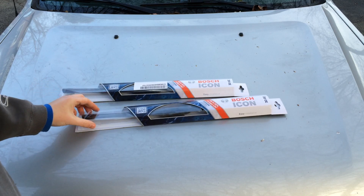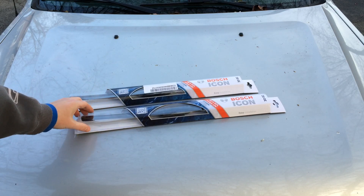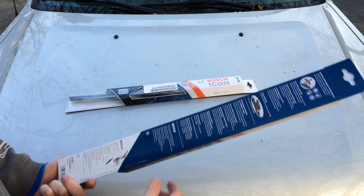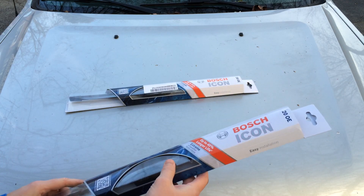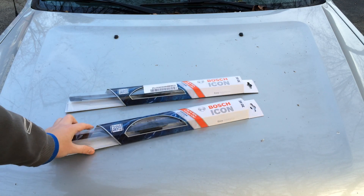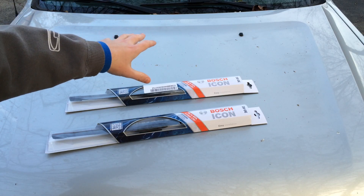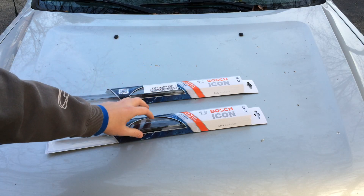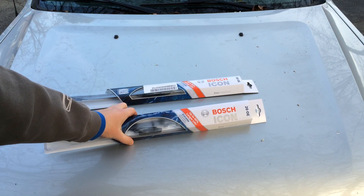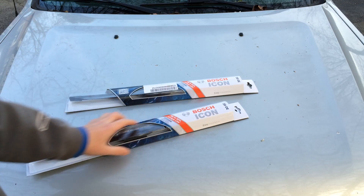The first thing you'll want to do is make sure you grab the correct wipers. These are 20-inch wiper blades, and you also want to make sure that they are a specific type of attachment. I actually have a link in the description to these exact wiper blades, because the way they connect to the wiper arm has to be a certain type of connection. So these are Bosch Icon 20 OE — 20 is how many inches the blade is, and OE is the style of wiper blade.